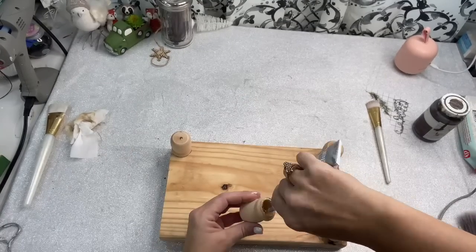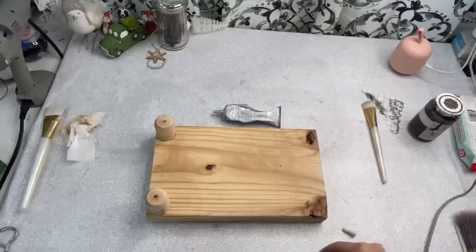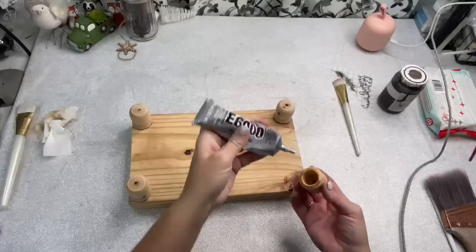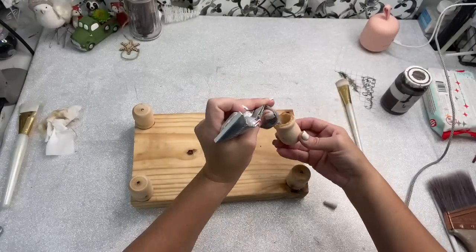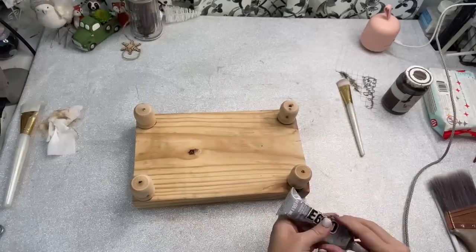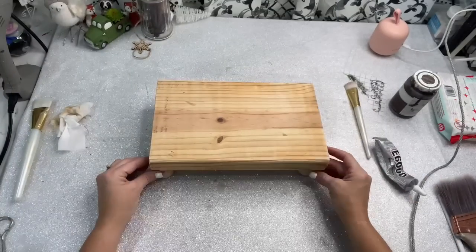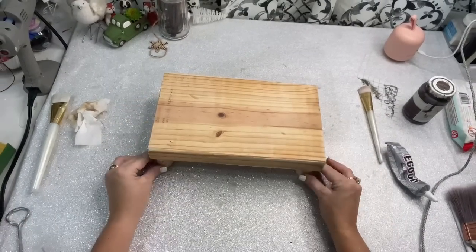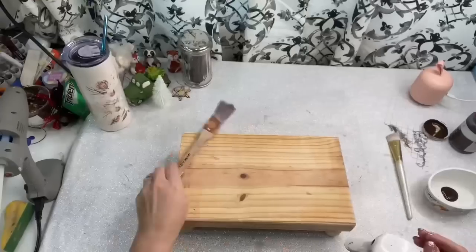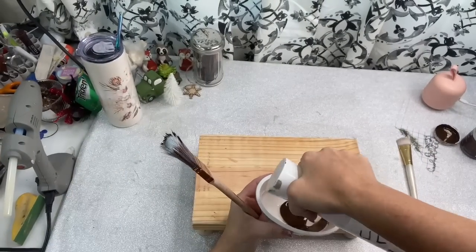All I did was take this scrap piece of board outside and I sanded it down pretty good. I just eyeballed where I wanted the feet at, one in each corner. I put a little E6000 on each one and I put it down where I want it. I flipped it over and placed heavy objects on the riser and just left it alone overnight so that it would harden. The next morning when I came out, my riser was perfect and ready to go.